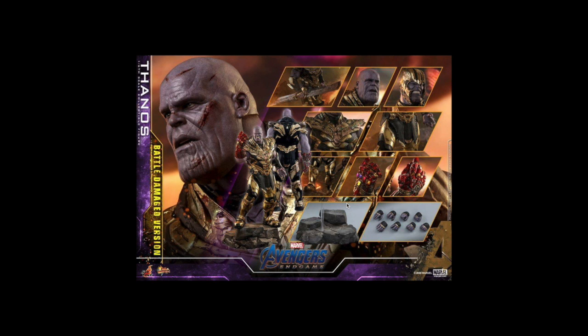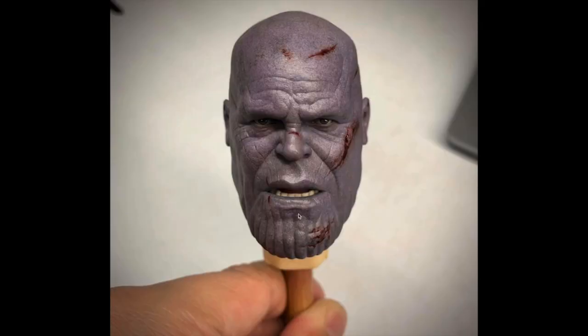This one will run you $428, arriving January through March 2021 — just simply crazy. And that portrait — look at the eyes, the way they just show emotion. Hot Toys is so good it's literally not even fair.